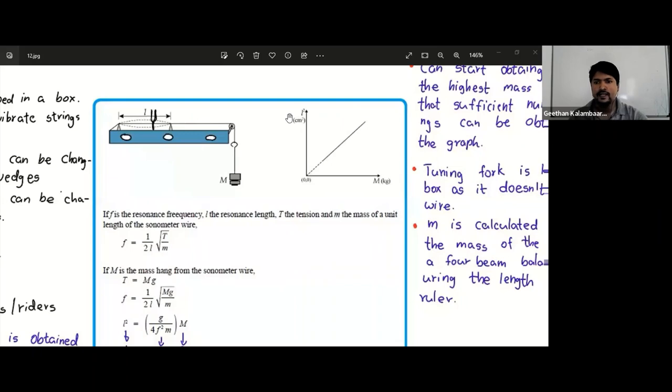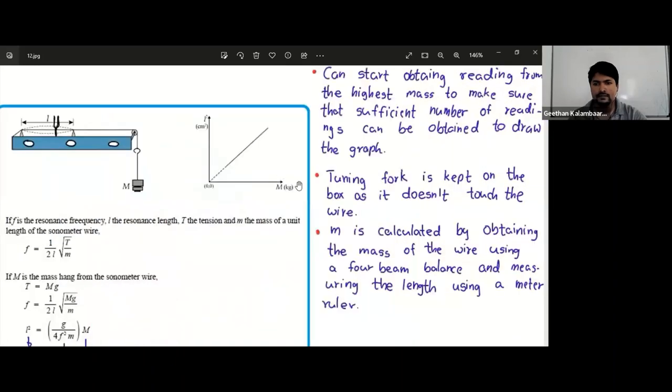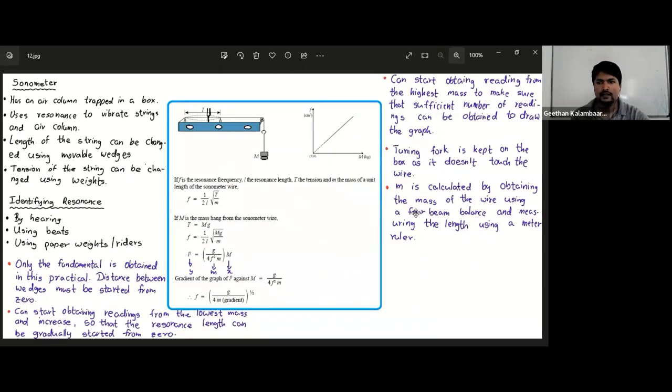The mass per unit length m is calculated by obtaining the mass of a piece of sonometer wire using a four-beam balance — which is more accurate than the triple beam balance, with a least count of 0.01 grams — and measuring its length with a meter ruler. This is how we do the first sonometer practical. There are two sonometer practicals: this first one uses one tuning fork of unknown frequency, and the next one uses a set of tuning forks.